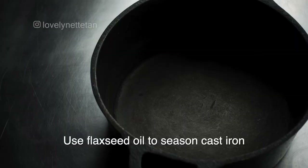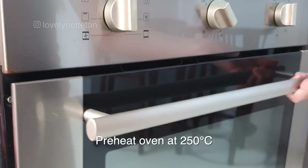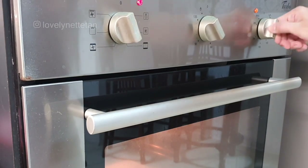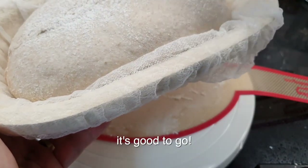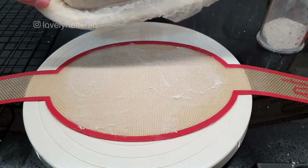Come next morning, oil your Dutch oven — I usually oil it with flaxseed oil because it's the best for cast iron — then place it on the middle rack and preheat the oven at 250 degrees Celsius for about half an hour or so. It's best to check the internal temperature of your oven because not all ovens are created equal. Once the oven is hot enough, take the dough out from the fridge, lightly flour it before transferring onto the oval bread sling, and lightly flour the top as well and score it like so.